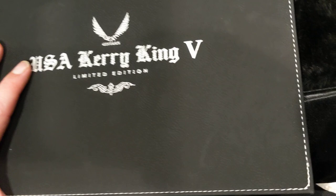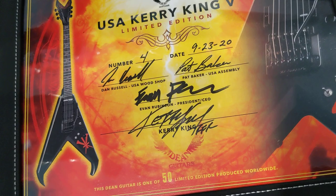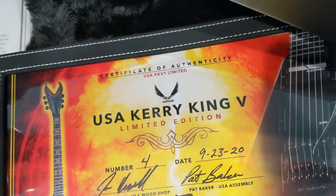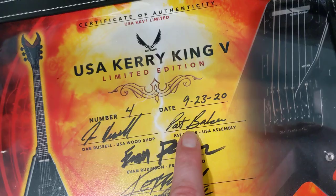There's a little quote by Kerry. And there you go — number four, dated 9-23-20. The date discrepancy you're going to see is this guitar was actually finished last month, however this was the date that Kerry King and the other guys could sign it. So Dan Russell, who is the wood guy, Pat Baker assembles the guitar, Evan Rubinson is the owner, and then Kerry King right there. And on the back, number 450. Very, very impressed, Dean.